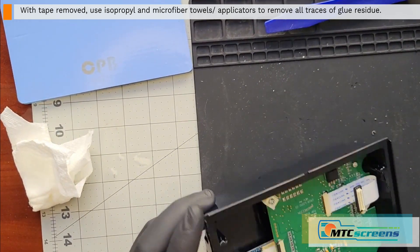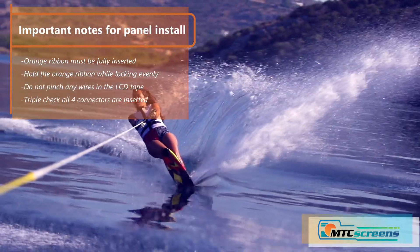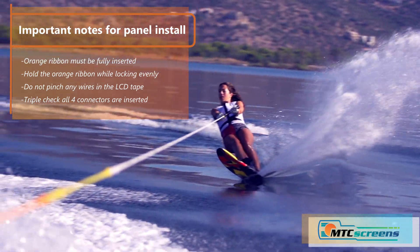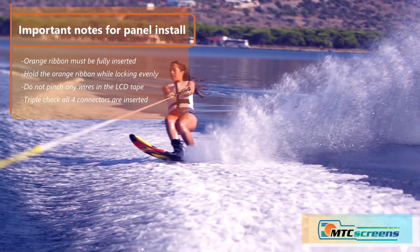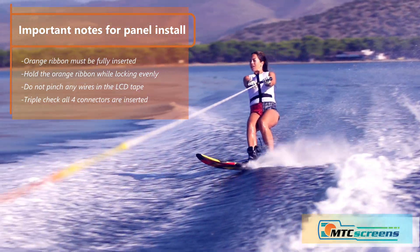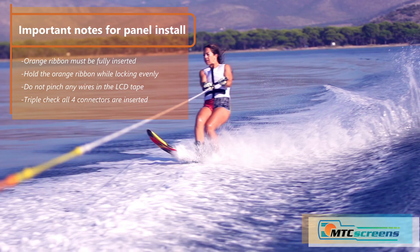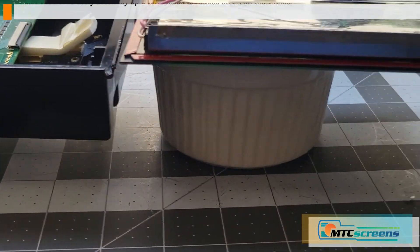Just a couple of important notes for the panel install: make sure the orange ribbon digitizer connector is fully inserted and fully locked, otherwise we're going to have problems with touch response. Also be very careful not to pinch the wires in the LCD tape. With that in mind, we can get started.